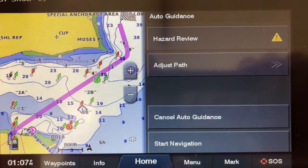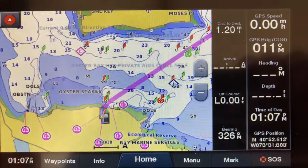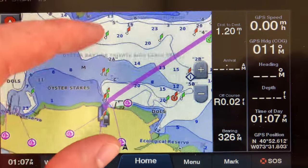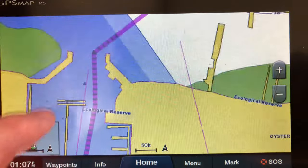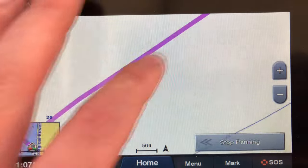Now it's gonna build you a course and you're gonna hit start navigation. Once you do that it's pretty straightforward. The only important thing to do is look at the line and make sure wherever that line goes is safe water.